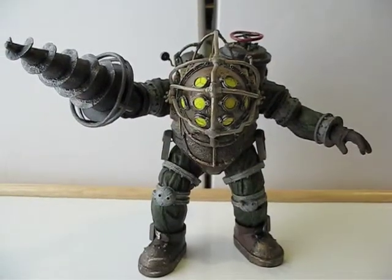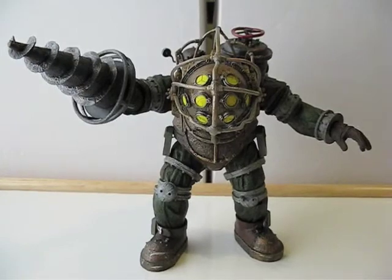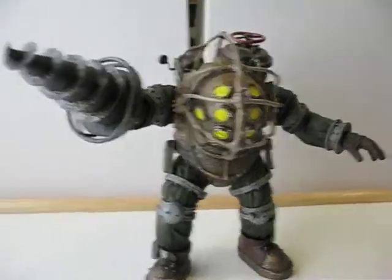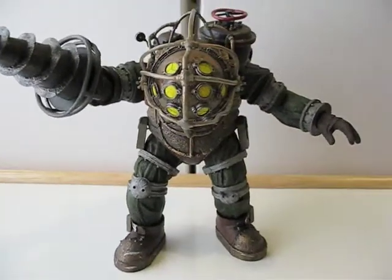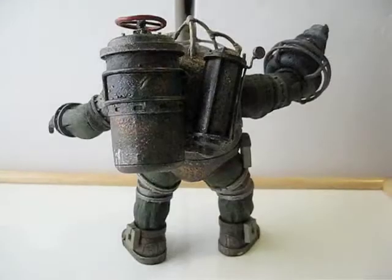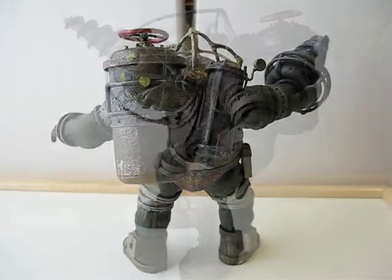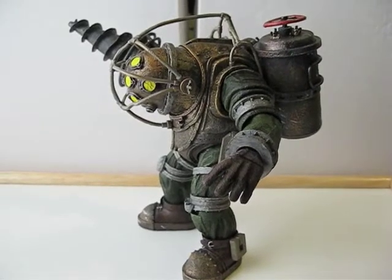Alright, here's the Big Daddy out of the box — here's a clear shot of him. I'll turn him so you can see from the right side, the back, and the left side.